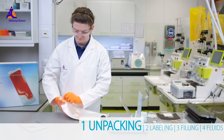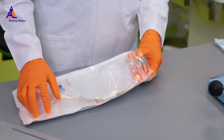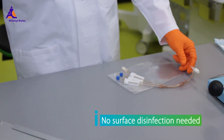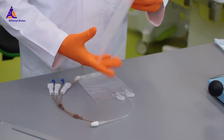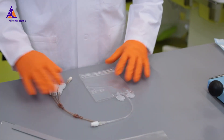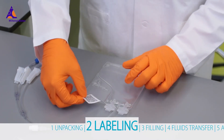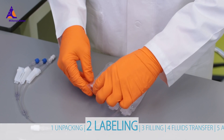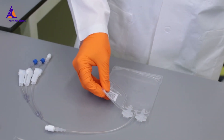When unpacking the freezing bag in a sterile environment, there is no need for a bag surface disinfection due to the double sterile packaging. Insert the label in the label pocket and seal it with spot seals. The bag itself must not be labeled by using ink or stickers.